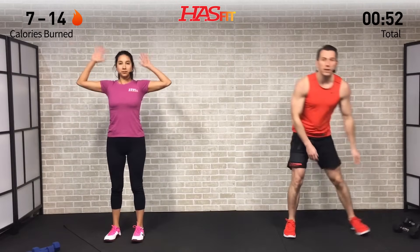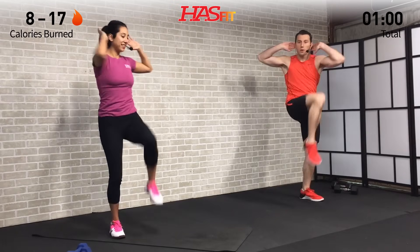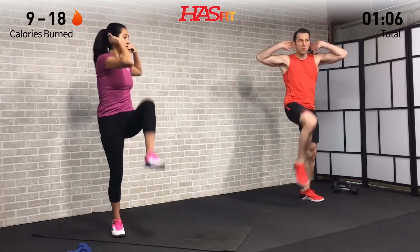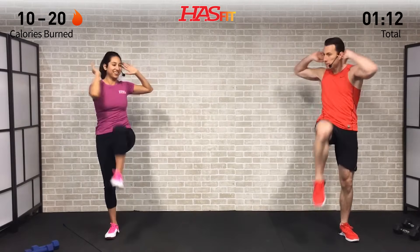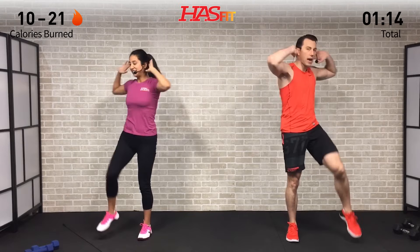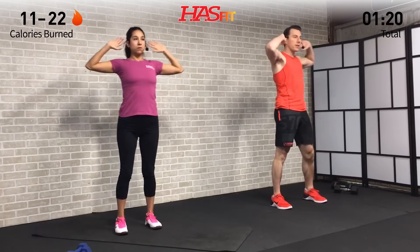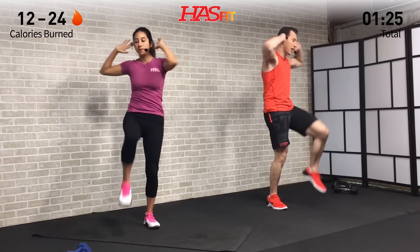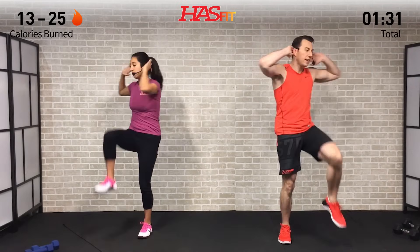Next we're going to do a standing elbow to knee. Feet are shoulder-width apart, hands are on our head, going opposite elbow to opposite knee. If you can't quite bring your knee up as far as we are, that's okay — just do the best you can. Make sure to bring that knee up and in at the same time, squeezing those abs, loosening up our hips and core. Moving at a warm-up pace, not a work pace.